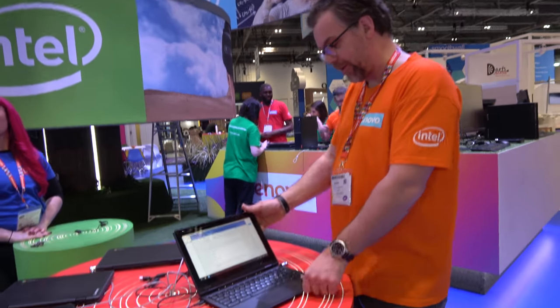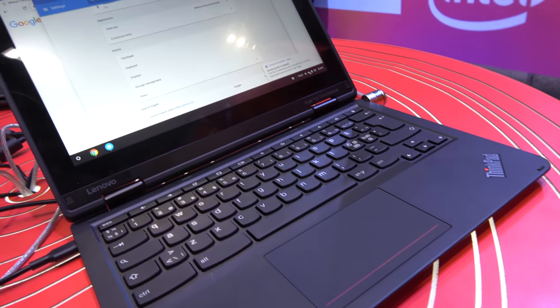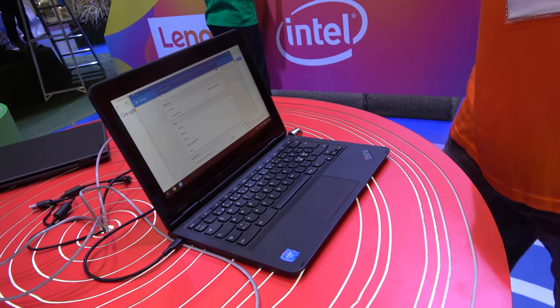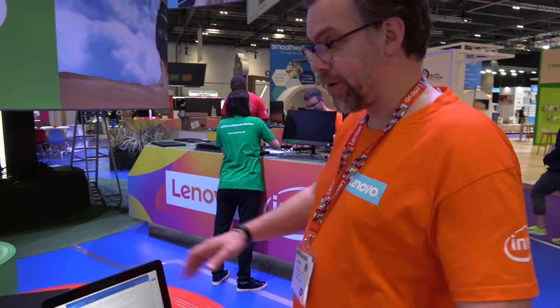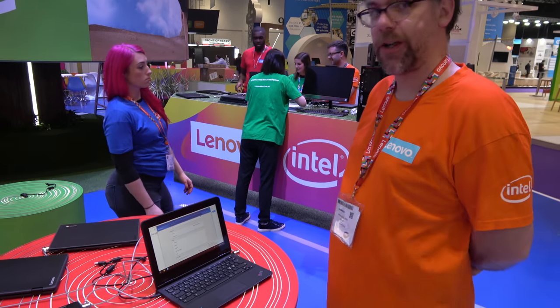With the 11E, what we found is a lot of enterprise customers like it as well, because it's such a small-footprint device with that durability at such a good price point. So actually, the schools might choose a 300E or 100E or something like that, but maybe they want a ThinkPad even for the small kids. The durability is across the board on these devices, because they've been designed for the education market.